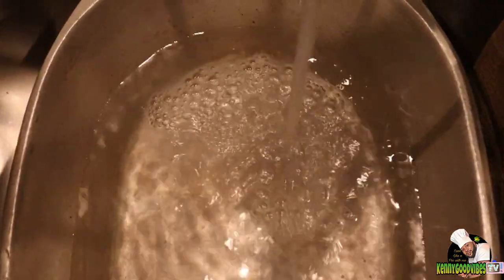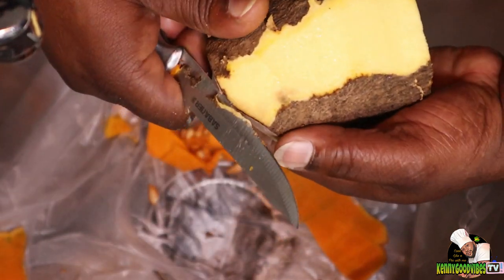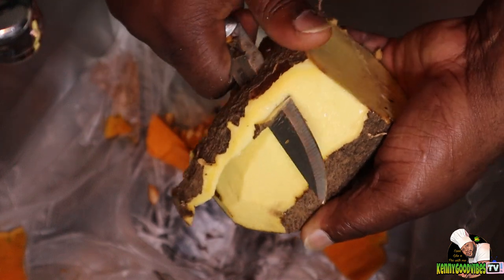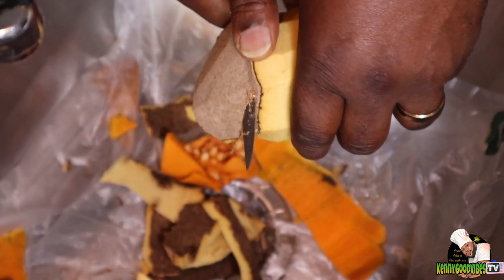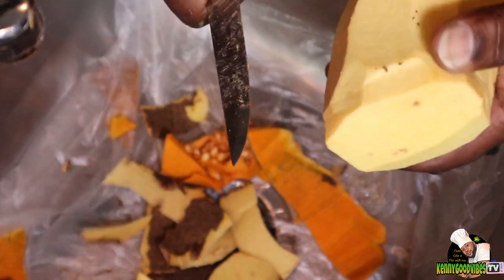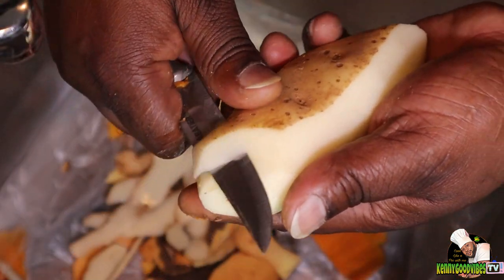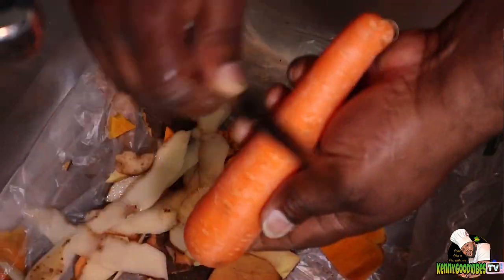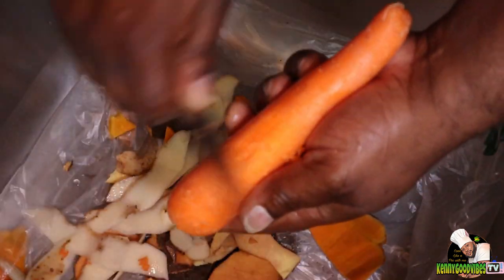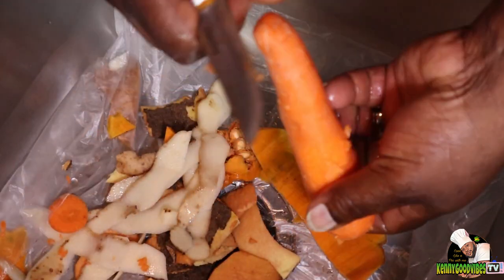I'm gonna sit on a nice size pot with some water and make that boil. In the meantime I go ahead and peel my ground provision that I'm gonna put in my soup — this is some yellow yam. I may have some Irish potato and some carrot.